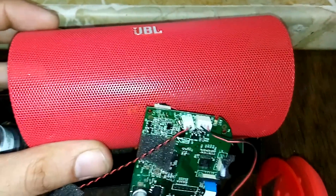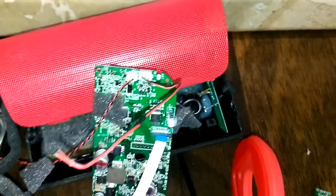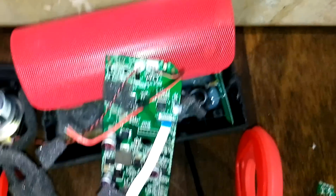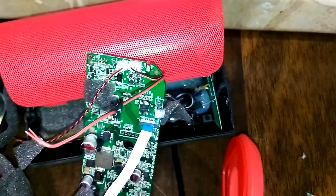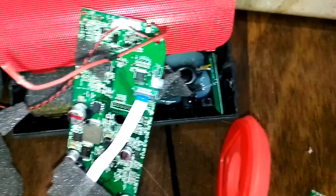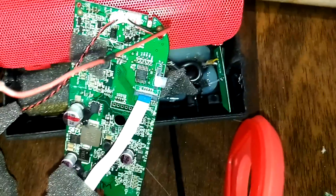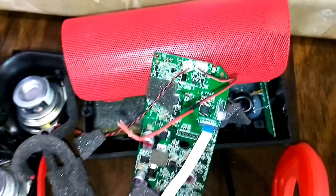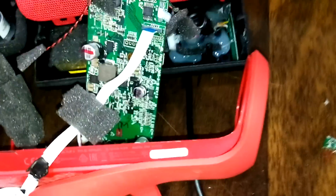I got this JBL Flip 2 a couple of months back from my mom. She would listen to her music on this, and apparently she happened to have connected the charger incorrectly, and the female USB connector in the Flip 2 just snapped — it broke inside. I tried taking it to the JBL service center and they said it would take about a month or they don't have the parts. So I thought I would just open it up and do it myself.